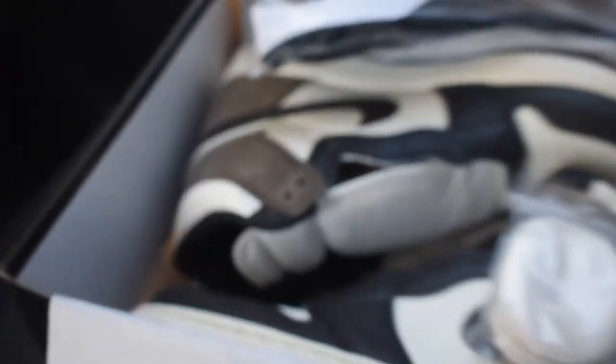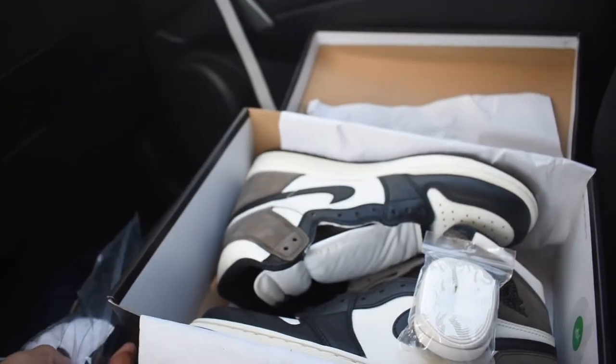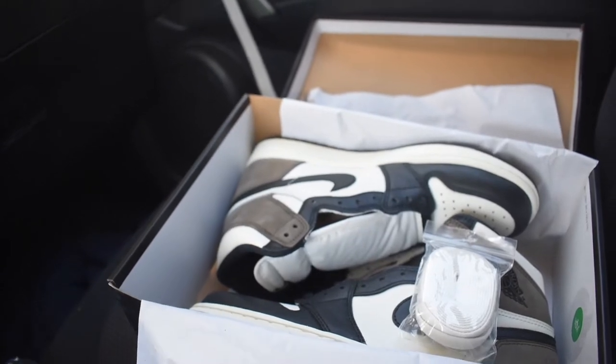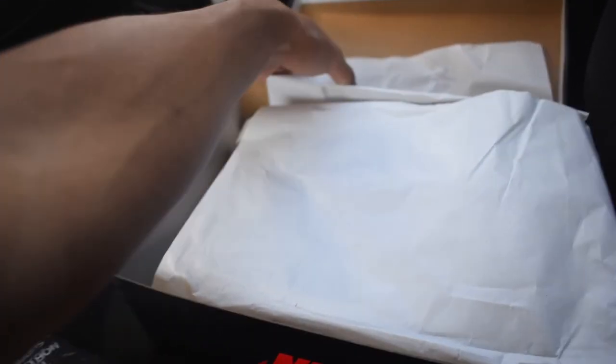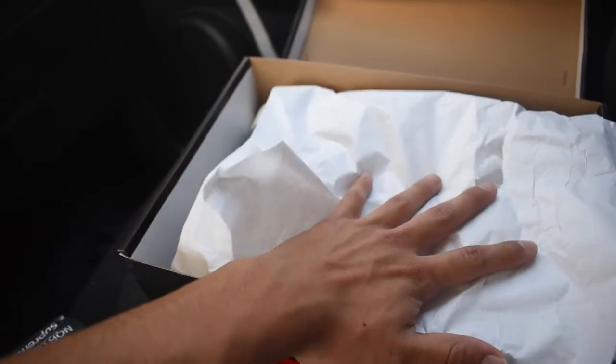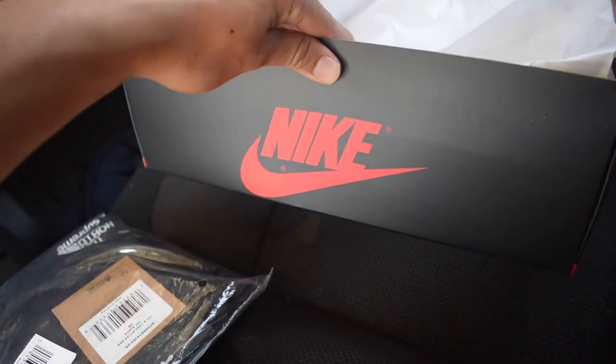With that being said, guys, I hope you like this little review. Nothing crazy, but definitely if you want to cop these, I would wait on a resell — there's always other options to cop these shoes. With that being said, I'll see you in the next video. Peace.